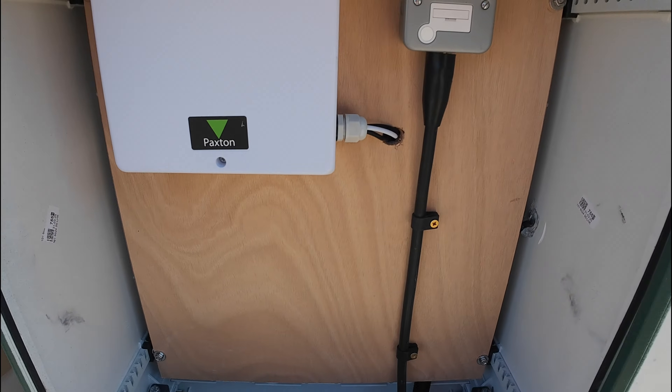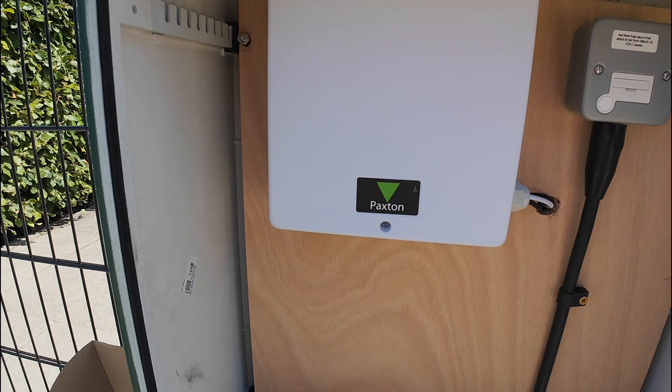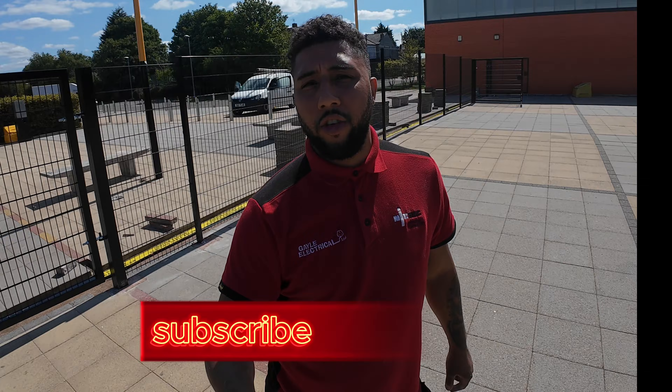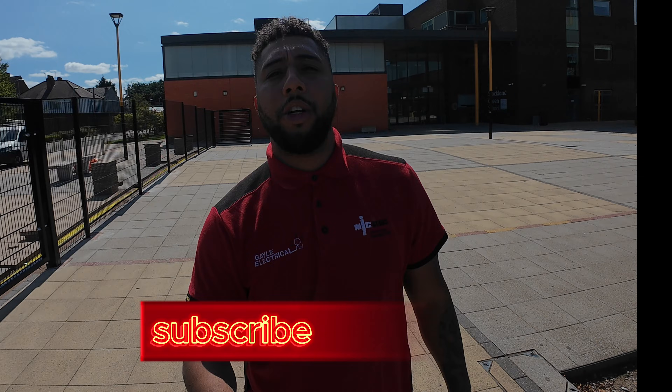I left a little gap down there as well in case any water gets in so it can drain out. All done - I'm going to go and hand the keys back now. Thanks for watching, I hope you've all learned something. For the sparkies out there who haven't done a door entry or never used a Paxton, I hope you've learned how to put one in or got a bit more knowledge on it. Thanks for watching, please subscribe and like.